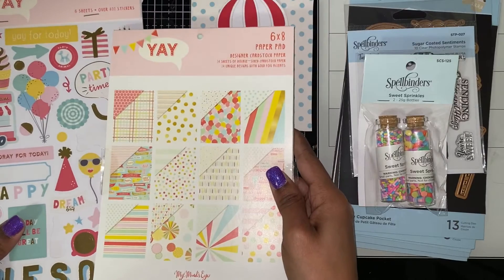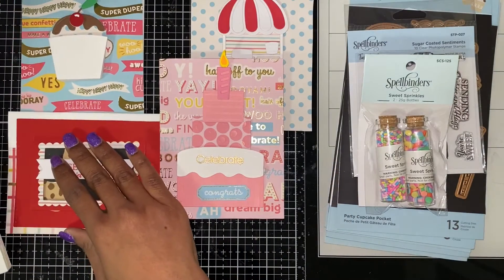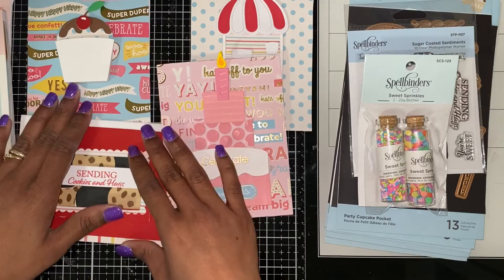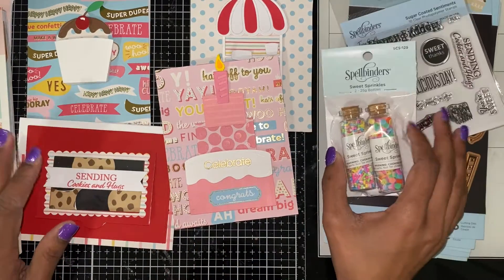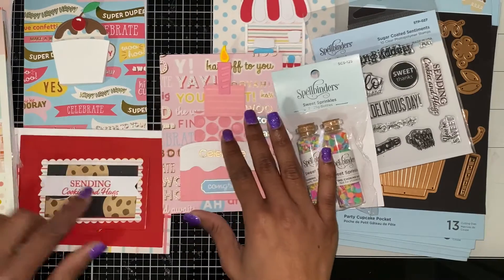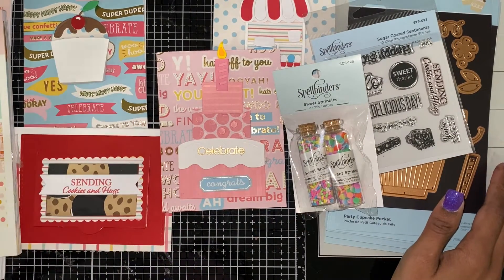Let me show you the paper I used to make the cards. I used this paper — it's really mostly birthday themed, but I was also supposed to find some graduation paper in there. I want to come back and make a shaker card with the sprinkles. For the banner, I did use the banner on one of the cards. Until next time — like and see ya!